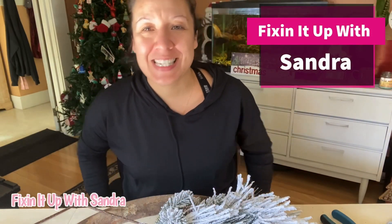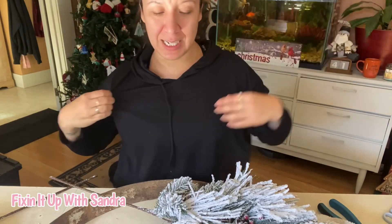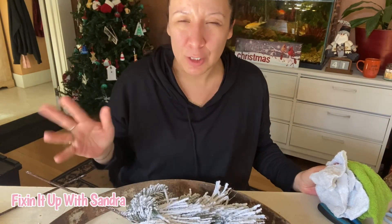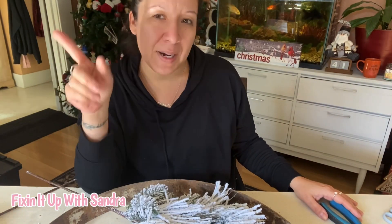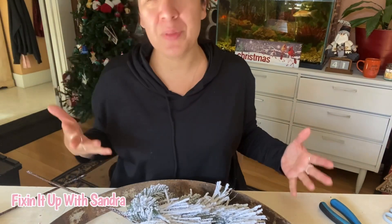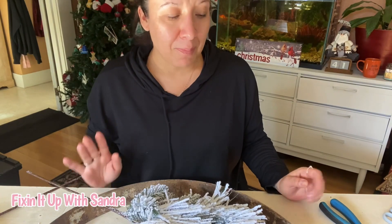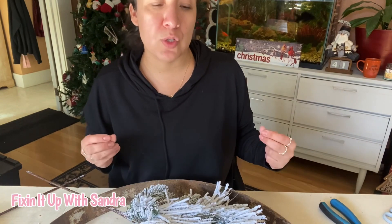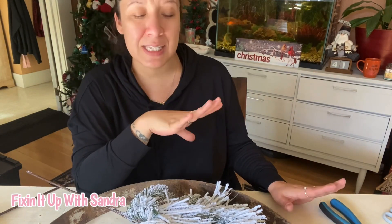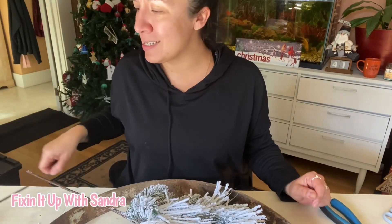Hey everyone, welcome back to Fixing It Up with Sondra. I've been exercising, cleaning house, and then I decided I wanted to do a wreath. I'm getting my hair cut in a little bit, hence the messy hair. I wanted to show you this wreath because it's actually a pretty easy one — I absolutely love working with a wine barrel ring.